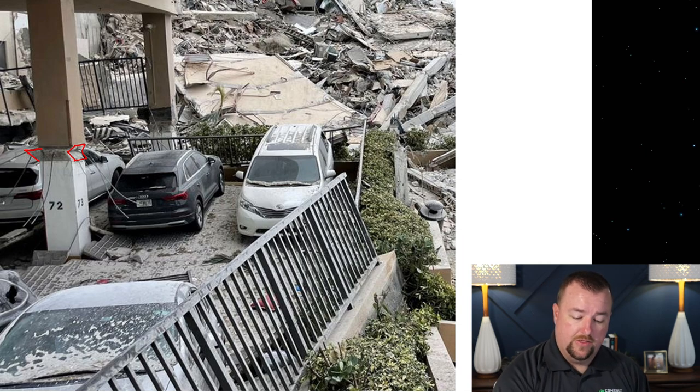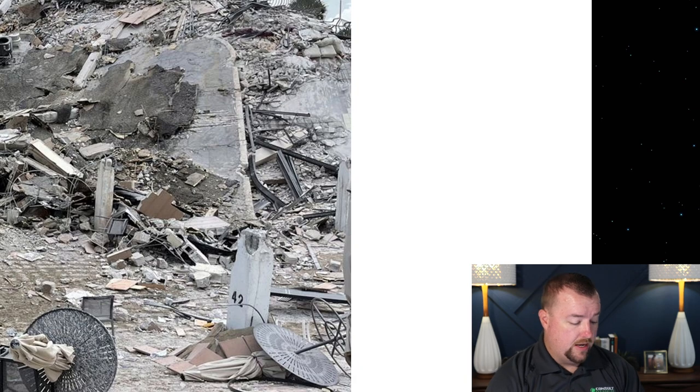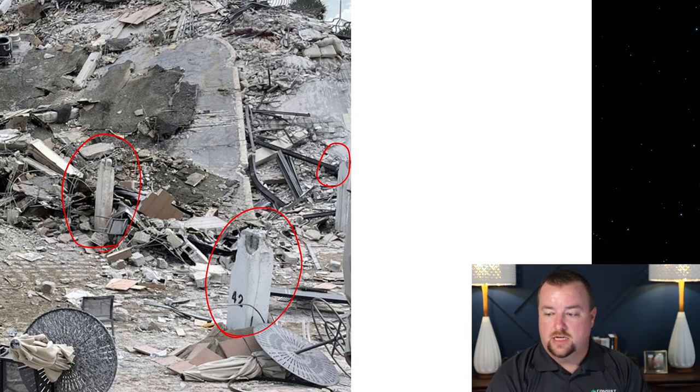If you look at this column here, which punched through the slab, you see no material at the top — it's almost like a pencil pushing through a piece of paper. You would have expected to see some sort of material at the top of these columns. None of them have the telltale shear head at the top of the columns.